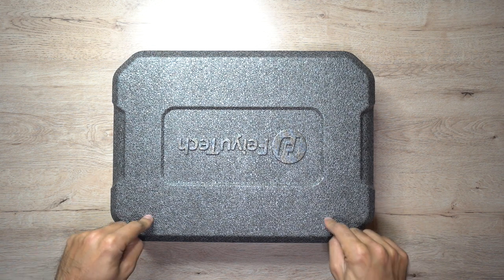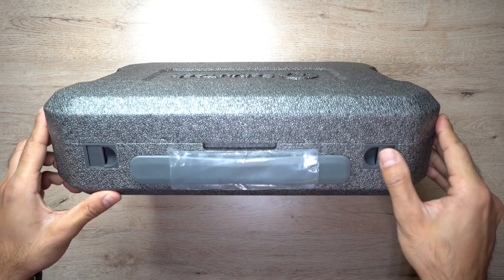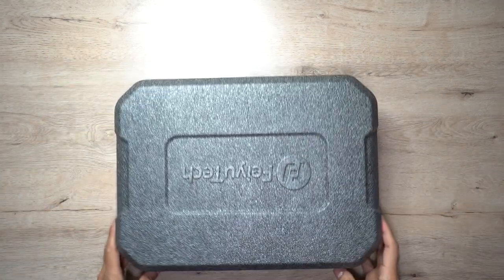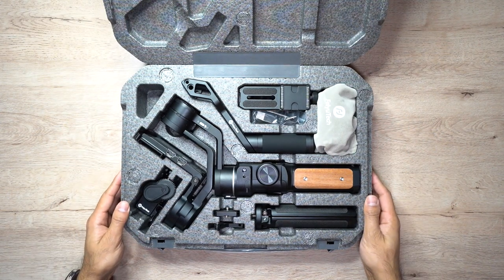Let's go ahead and give you an unboxing. I love it when they come with these really solidly built hard cases — they look like a nice little briefcase. There's a little clip here, I'll just unclip that. There we go, so this is everything that comes in the box.